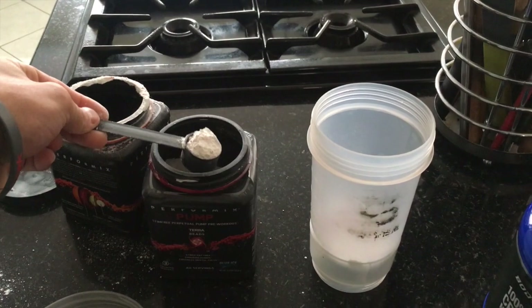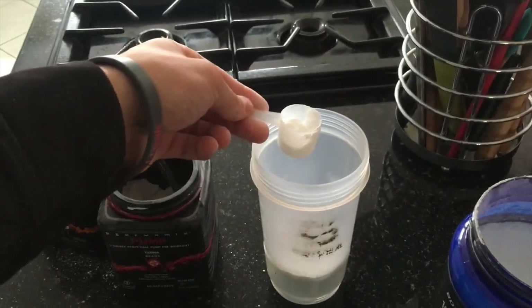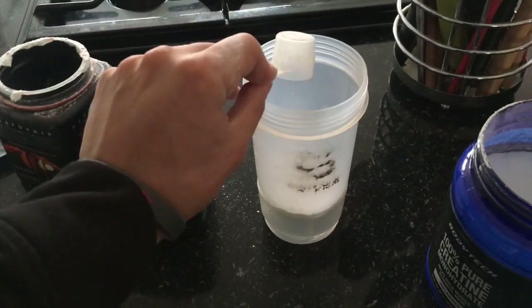Scoop of pre-workout, scoop of pump, five eyeball grams of creatine monohydrate. Pre-workout.